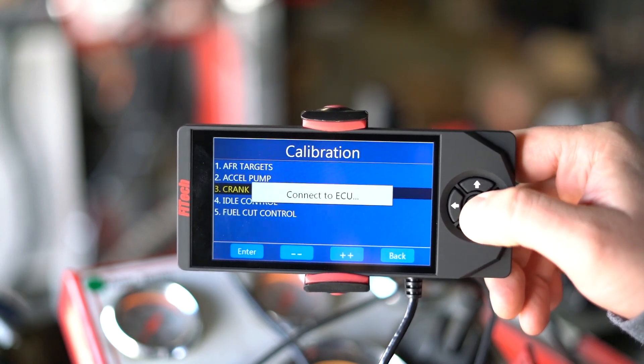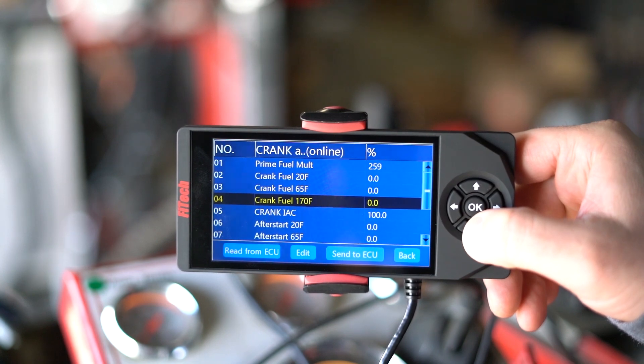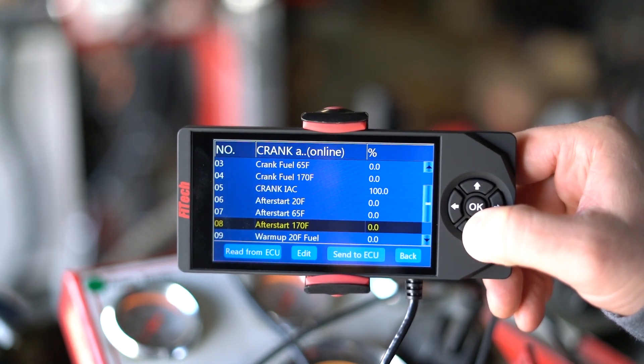Be sure that you've completed the initial setup and the idle setup before we move to the Crank and Warm Up settings. Cranking and starting the engine is broken down into four groups: prime fuel multiplier, cranking fuel, after start, and warm-up fuel.